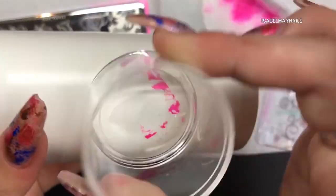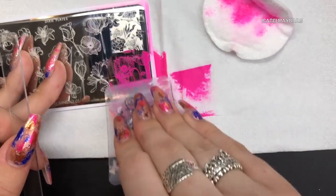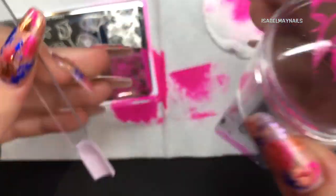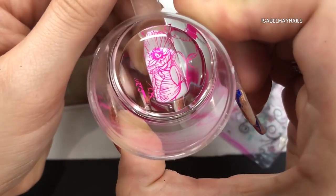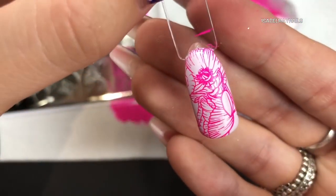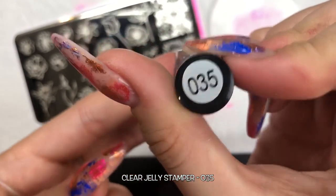I'm prepping my stamper by rolling over with a lint roller - I do this between every time I stamp. I'm just scraping down with my scraper, then picking up that image. You can see how beautiful and detailed that flower is. I'm placing it directly on the nail. For more fine images, I hold the stamper on the nail for a little bit longer - I find that makes the design stick to the nail ten times better.